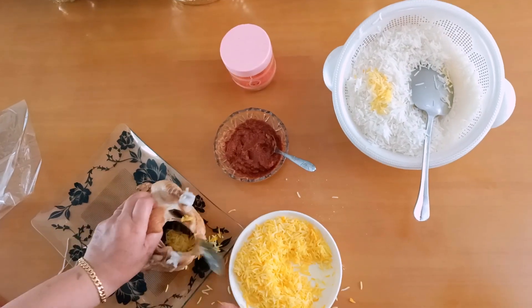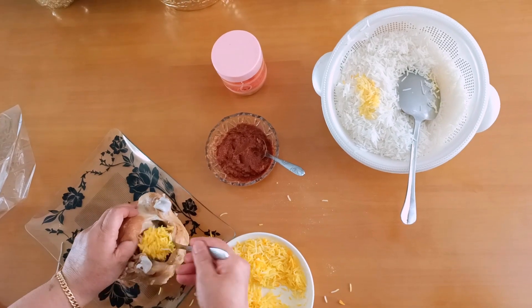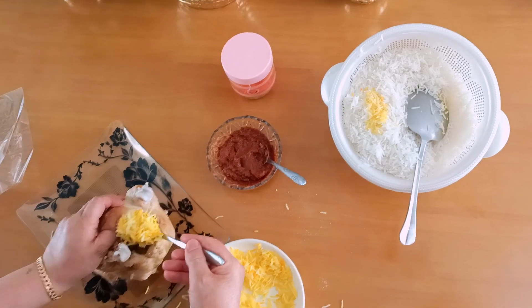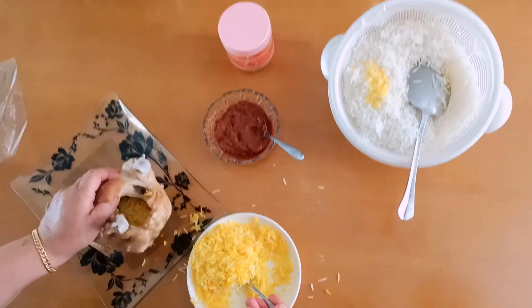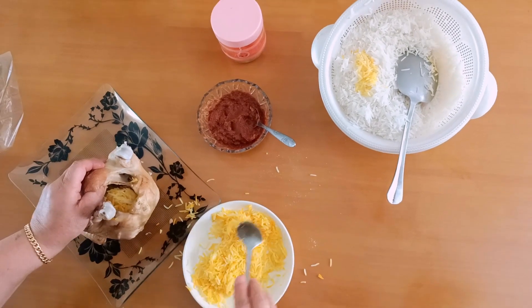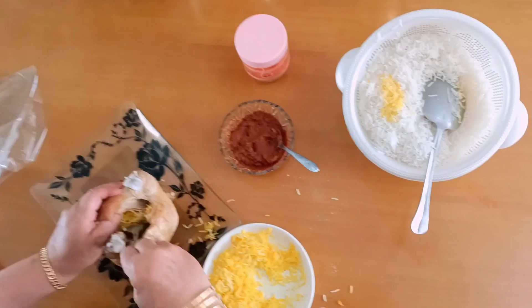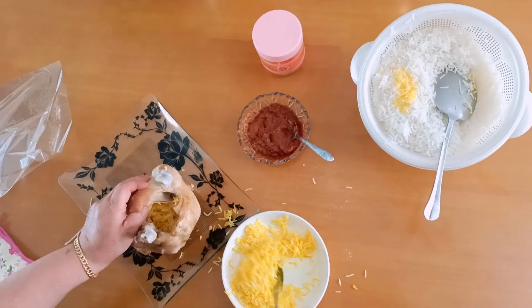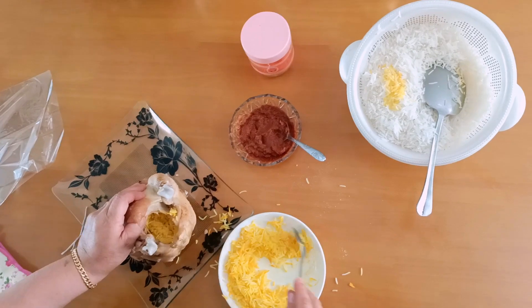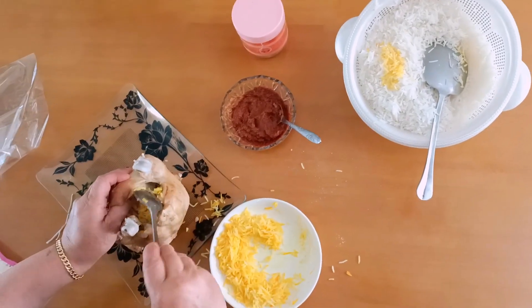Now we are done with the dish, and we add this dish. The dish is very good. This is the best way to do it.